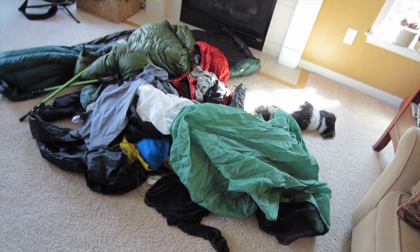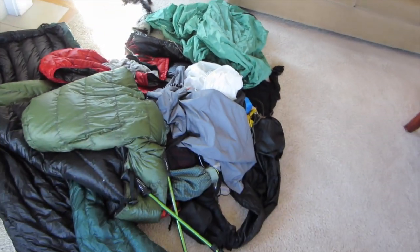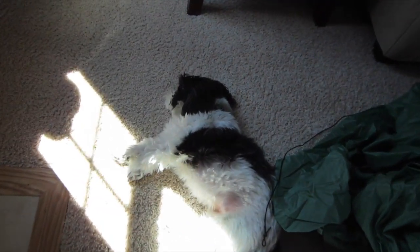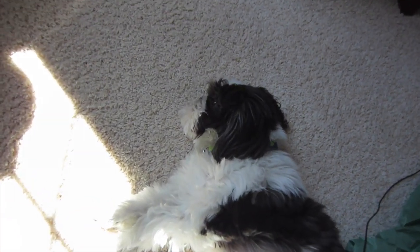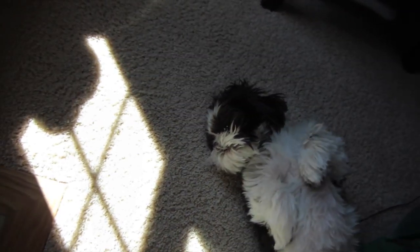Hopefully you found this helpful. Here's all the gear the way it normally sits. And anybody who thinks making these videos is easy should check out how tired my pup Willie is — it just was not easy, was it bud?